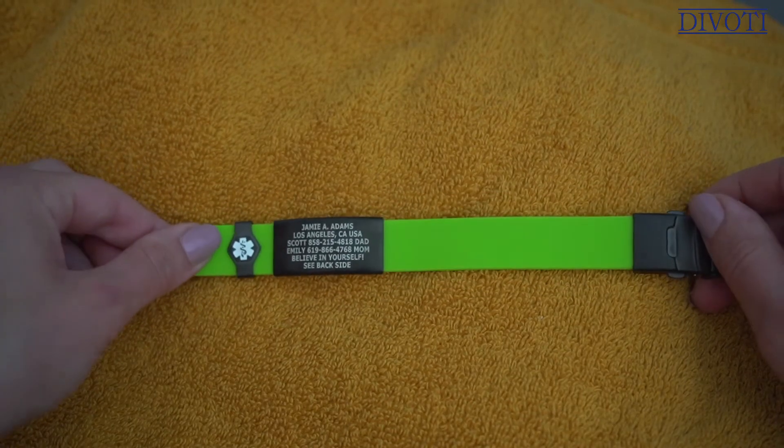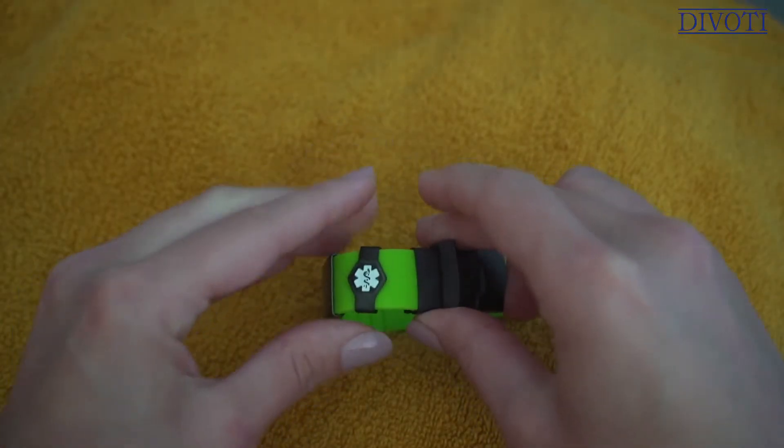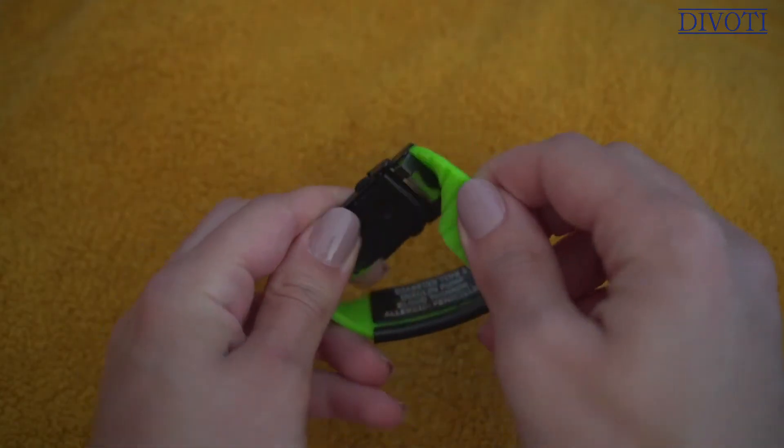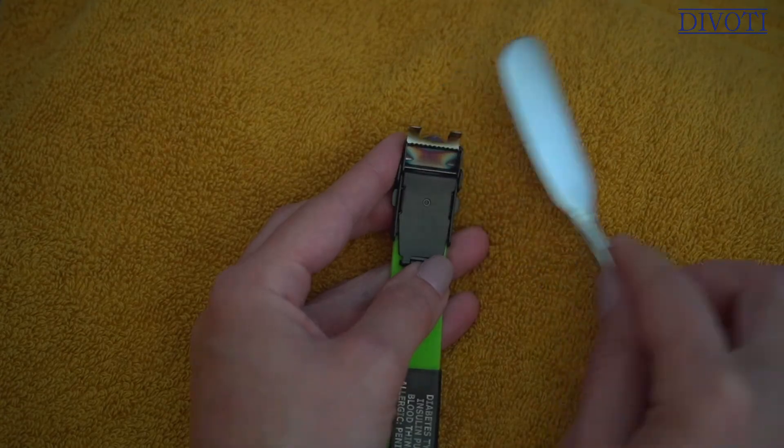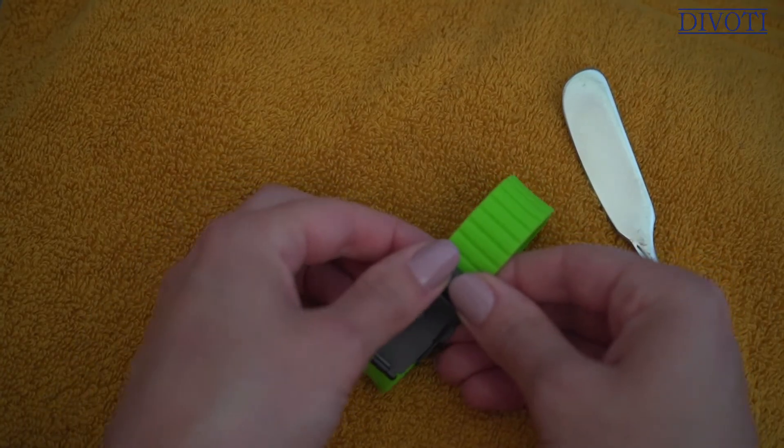Step four: turn the band over and attach the end of the band to the end of the clasp. Step five: turn the band inside out to locate the tooth clamp. Use a small pointed object such as a small eyeglass screwdriver or a butter knife to pry up until the clamp opens to release the grip. Step six: take the end of the band, slide it into the slot, and press down firmly to close. Do not insert the silicone band too far or it will obstruct the clamp from closing properly. If you're struggling to get it closed, slide the band out of the clamp slot about one millimeter and then try to press it down again. When the clamp is properly closed, you'll hear a slight click indicating it's locked in place.